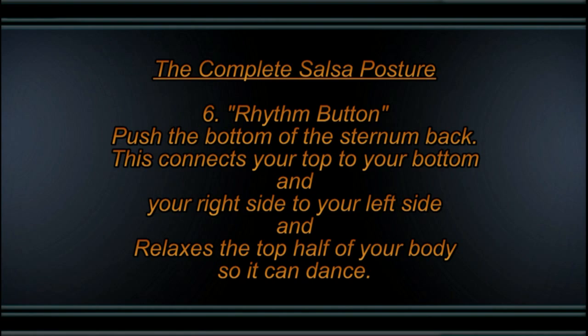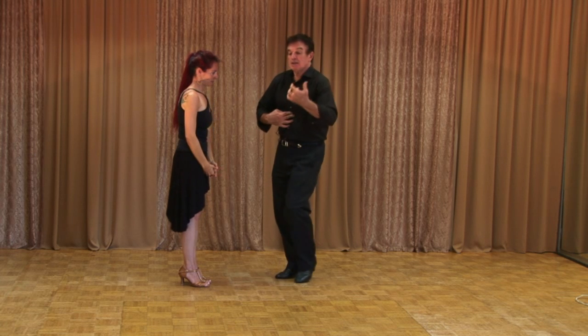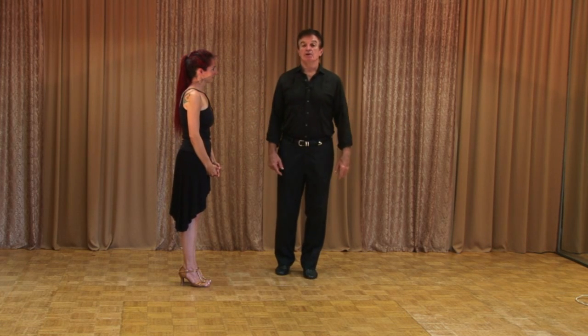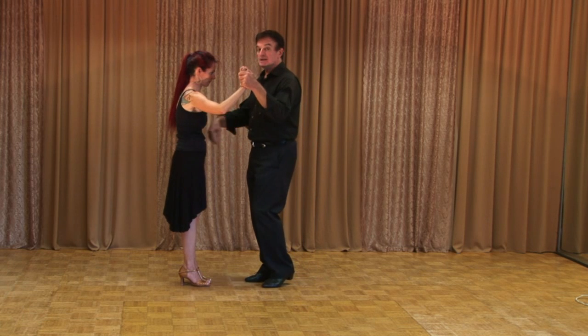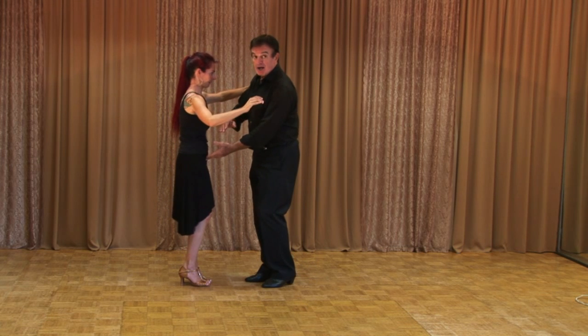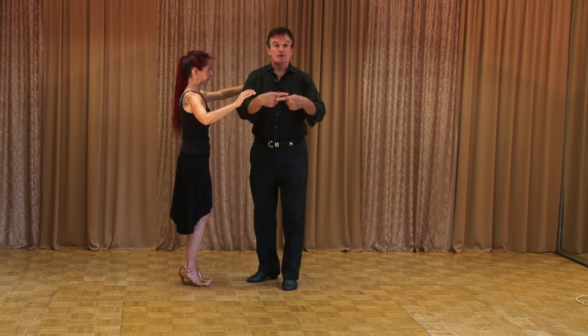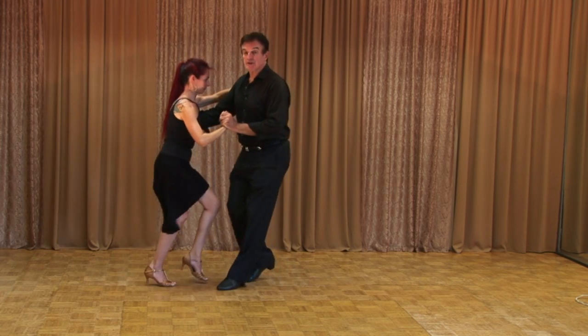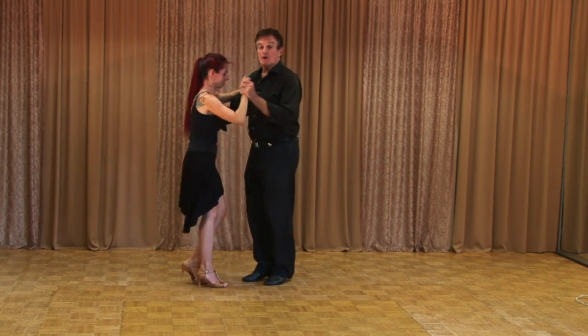Then with this back — this is your rhythm button. If you push that in, this will also start dancing. Your ribcage will move, your shoulders will move, and you liquefy yourself. As opposed to if that button's popped out, it's very stiff and you're only dancing in your bottom. So we both push our rhythm button back — that closes our top to our bottom, but also closes our left side to our right side. We push it in, and then we can dance and have a lot of full movement, not just in our bottom, but also in our top.